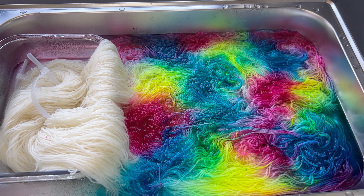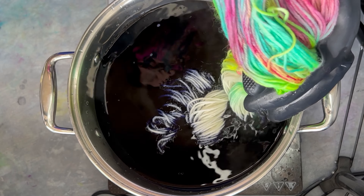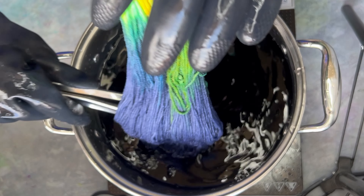All yarn is dyed here in Canberra, Australia, in small lots. And what you're seeing at the moment is two skeins being dyed. I found that two skeins is a good fit for the various pans and pots I use.